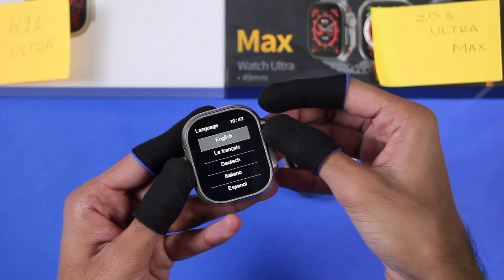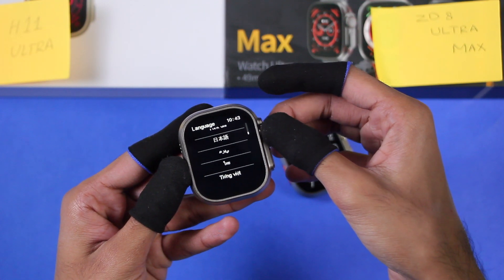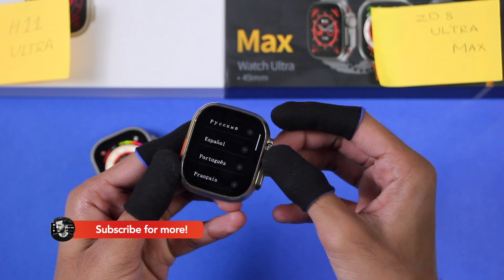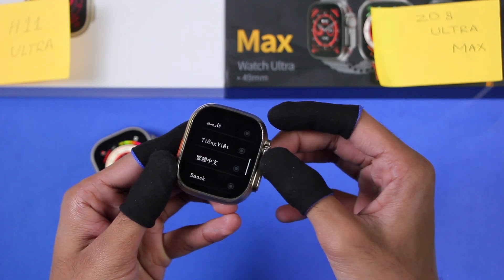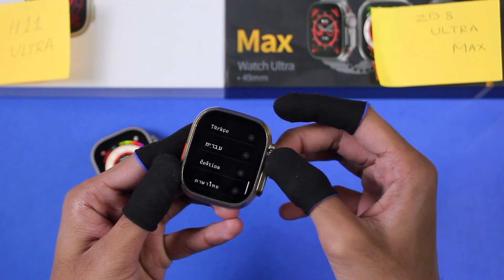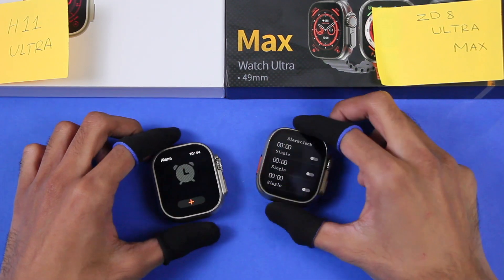Both smartwatches have the bedside lamp mode. Let me show you all of the languages supported by them. As you can see, the Z8 Ultra Max supports so many more languages than the H11 Ultra.